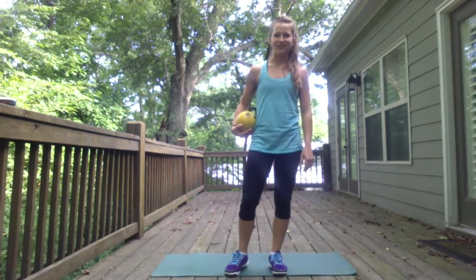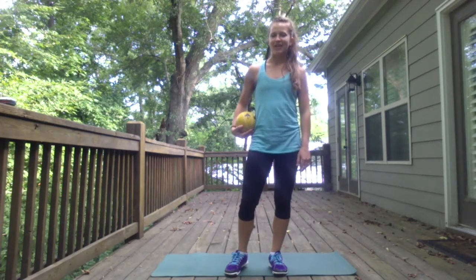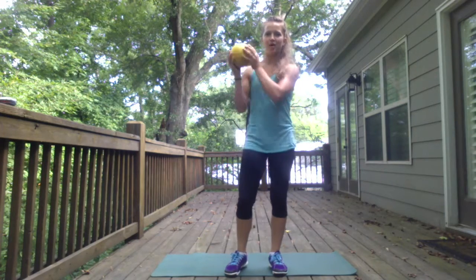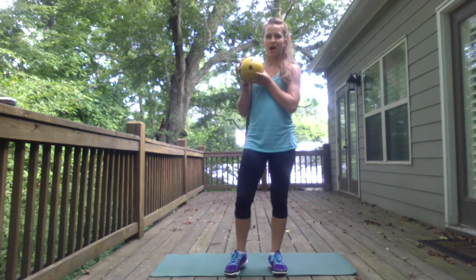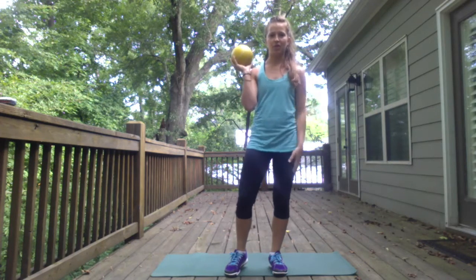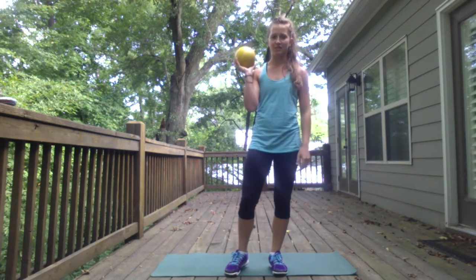Hey y'all, this is Casey from VVET Health. Welcome to the med ball HIIT workout. You need a ball — mine is six pounds — and you need a timer, or you can just go along with me and play the video over a few times.